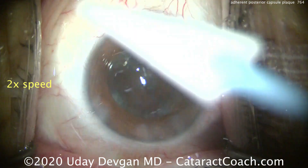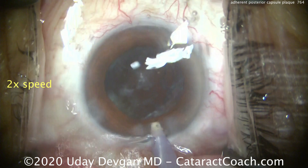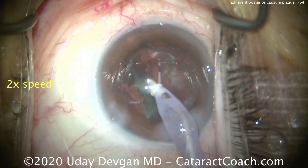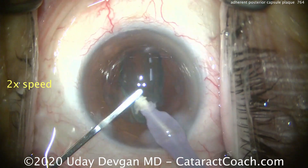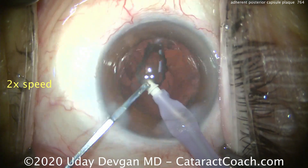After those are removed, we'll get that epinuclear shell out as well and finish up this case. Now when I take the IA probe and start to remove this lens cortex, look at the posterior capsule. We get that epinuclear shell out — that comes down relatively easy. We can use our second instrument here, a spatula, to help push that down the port of the IA.